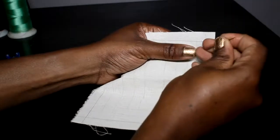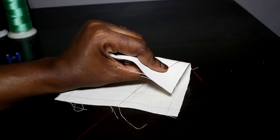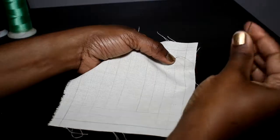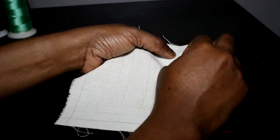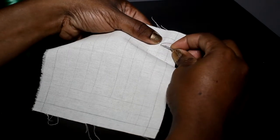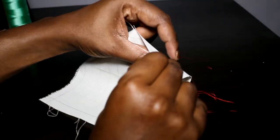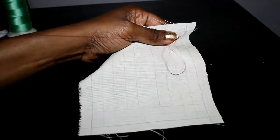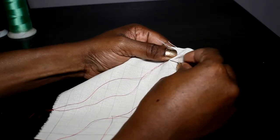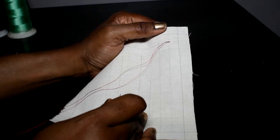I'm going to come from the back at one of the points and bring out my thread. I'll pull the thread until I get near the end and leave a little tail — about one inch. I'll hold that down, and to secure this thread so it doesn't come out, I'm going to go into the fabric almost at the same point as I came out. I'll pull and that forms my secure knot. I can do it one more time just to be sure — and that is my first knot and I'm ready to go.